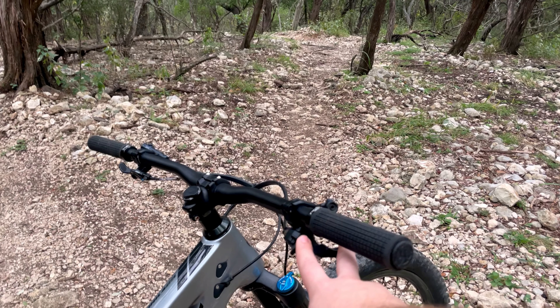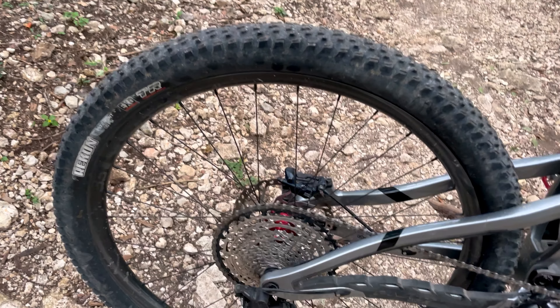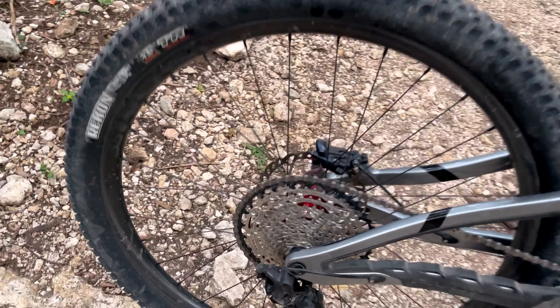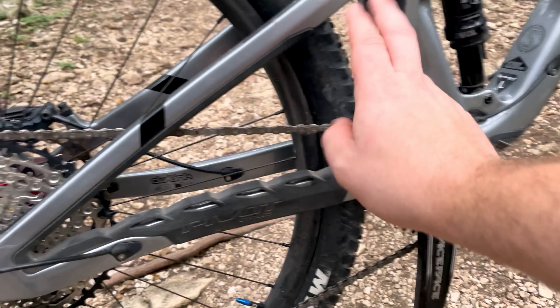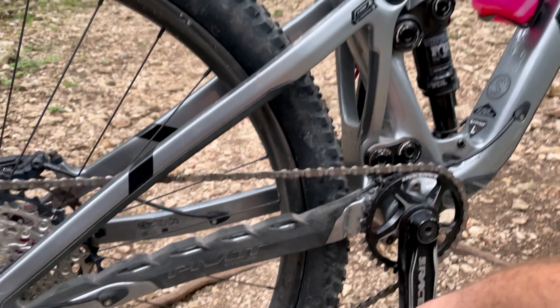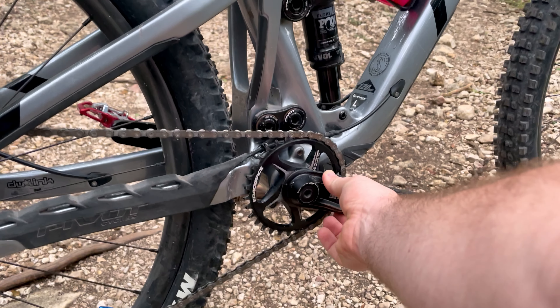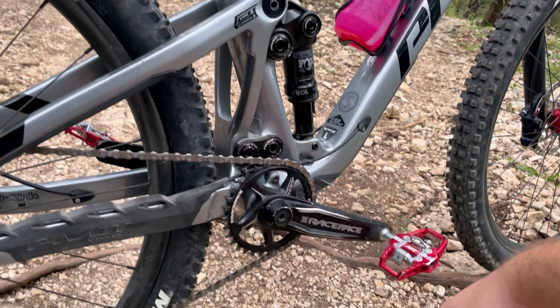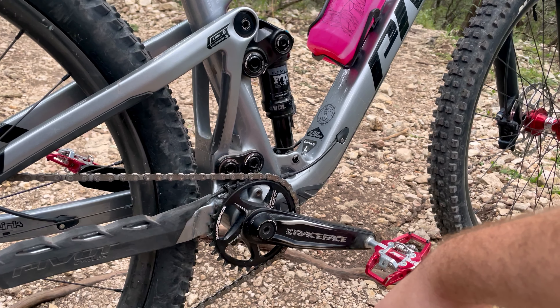For the group set: I have an SLX shifter — it came with an XT shifter but SLX is what I got — and an SLX cassette. Both of those will be getting swapped out, along with the XT rear derailleur. I'm not sure what chain it has on it. This is a Race Face Ride crankset, which I wish wasn't on here — it's one of the heaviest cranksets, and as you know, rotational weight matters.